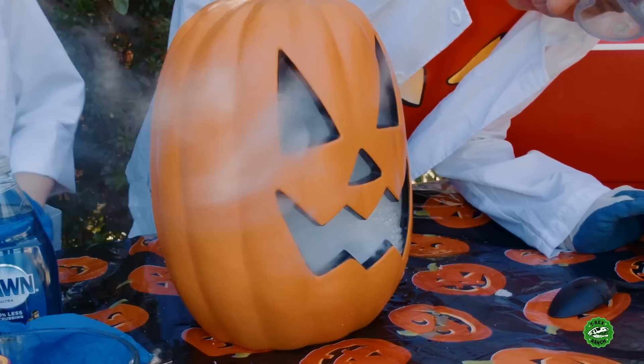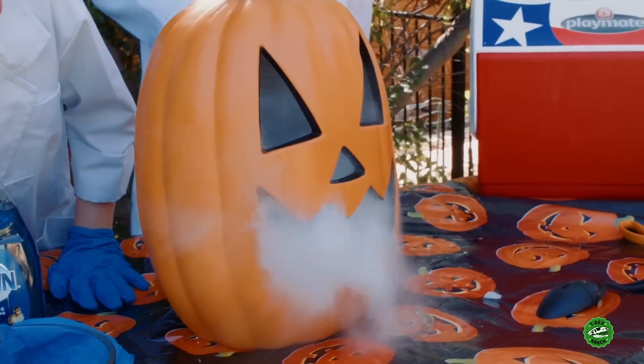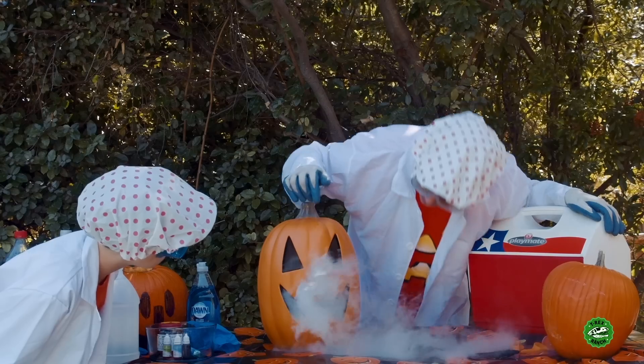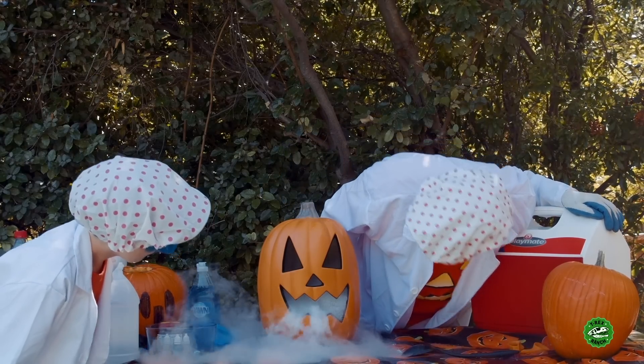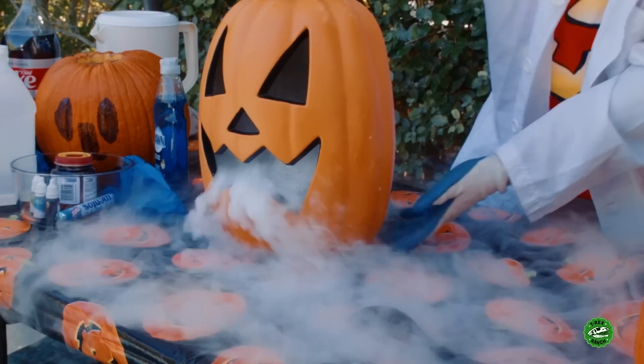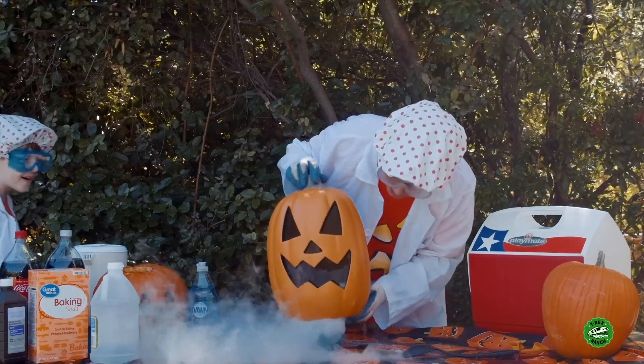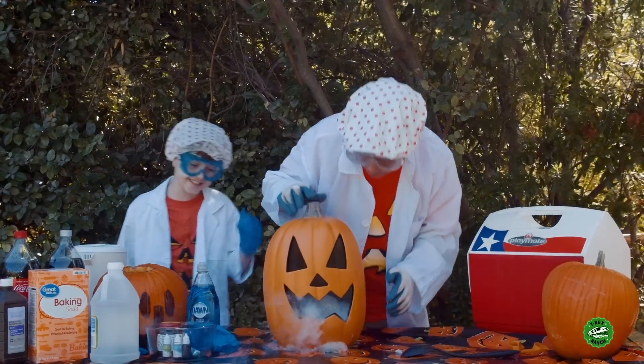I don't know if the soap did much, but... that is so cool! Oh wait, look at the soap — I just think I didn't get enough in there. Look, it's starting to foam at the mouth there. Let's take it out. Whoa, look at the bubbles! Okay, bubbles, go back in. I didn't put enough soap in there — that's the problem.